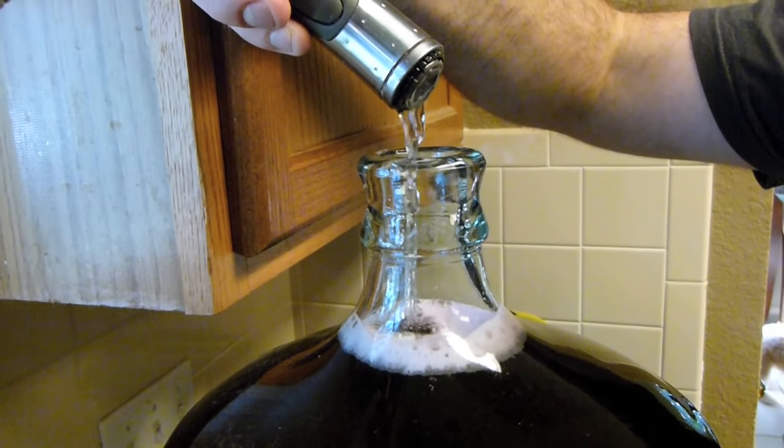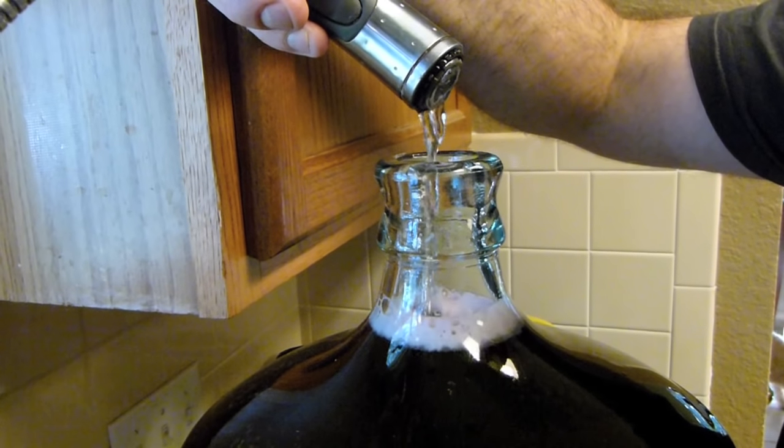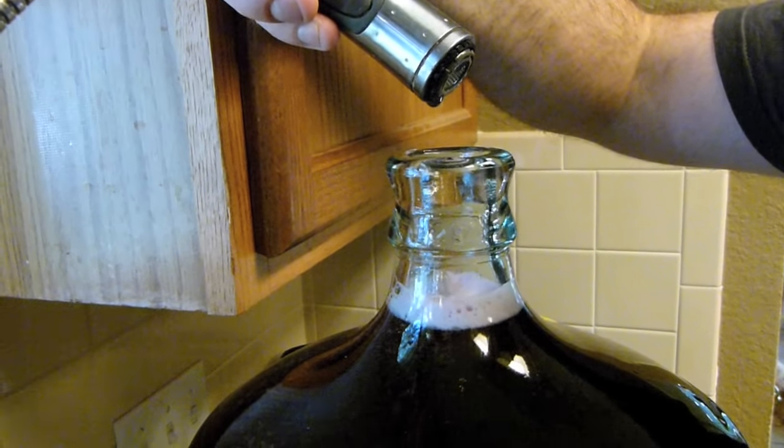Top up the carboy with cool water to within 2 inches of the bottom of the bung. Reattach the airlock and wait 14 days to clear.